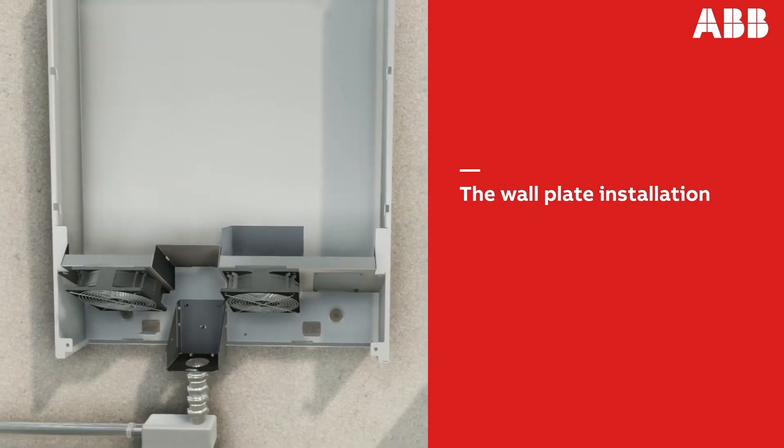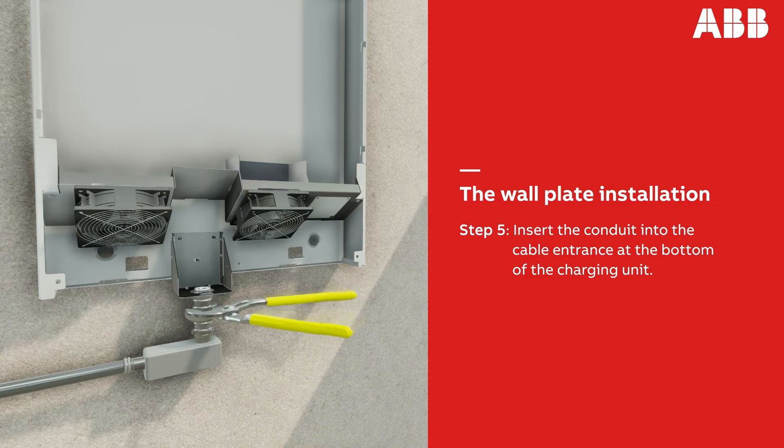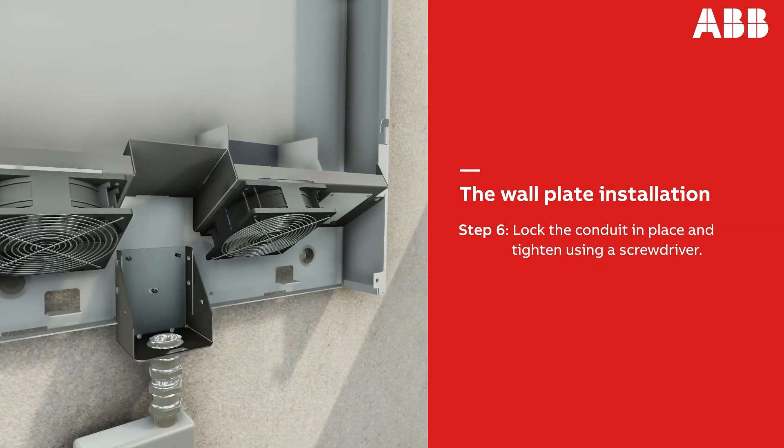Next, insert the conduit into the cable entrance at the bottom of the charging unit and tighten using pliers. Then lock the conduit in place and tighten using a screwdriver.